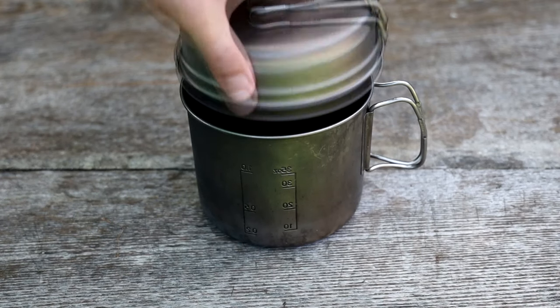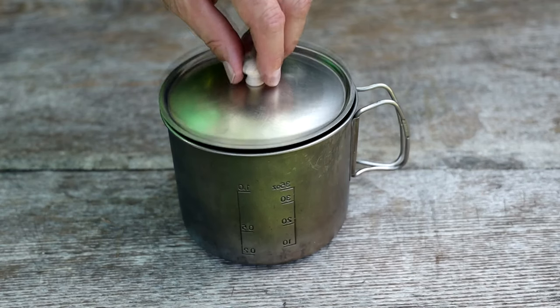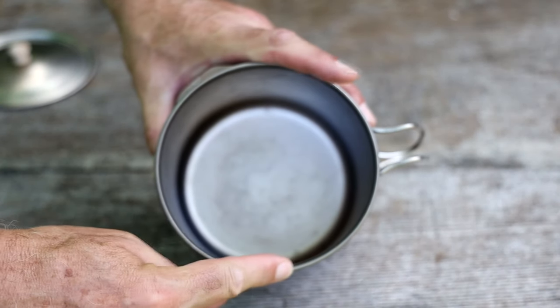Some cooking pots will come with lids that convert into little frying pans. It is possible to fry with them but you'll need a lot of oil. Also, titanium pots are usually very thin, resulting in fast cook times but also a high likelihood of your food burning if you're not careful.